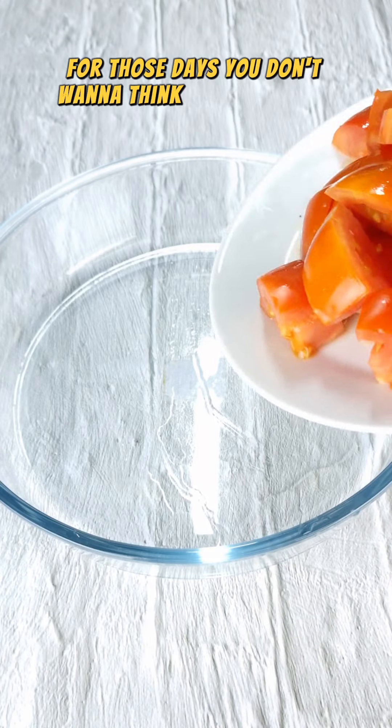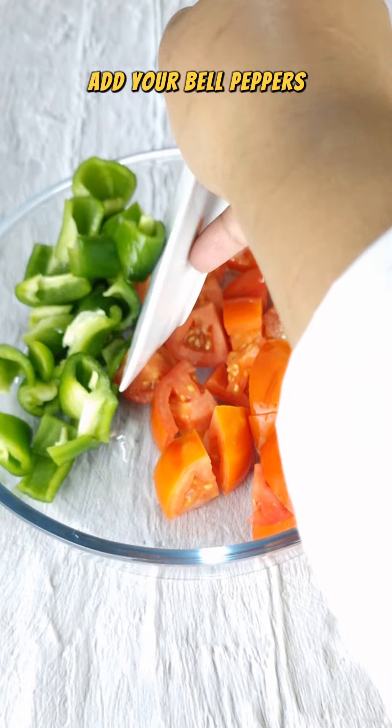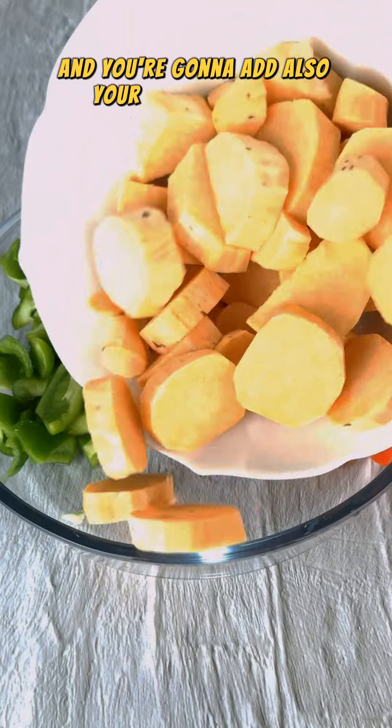Simple recipe for those days you don't want to think about cooking. Get a baking pan, add your tomatoes, add your bell peppers, and you're going to add also your sweet potatoes.